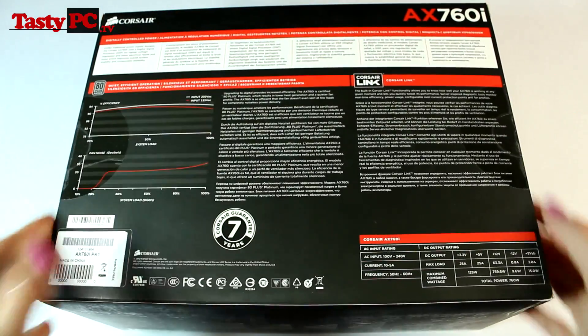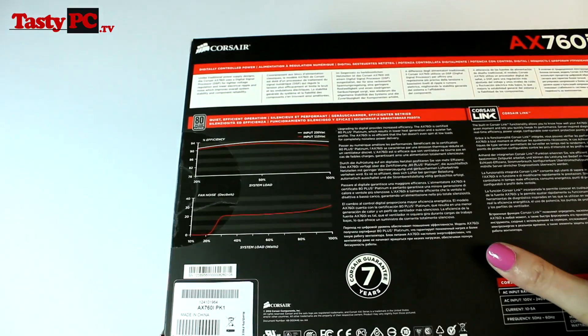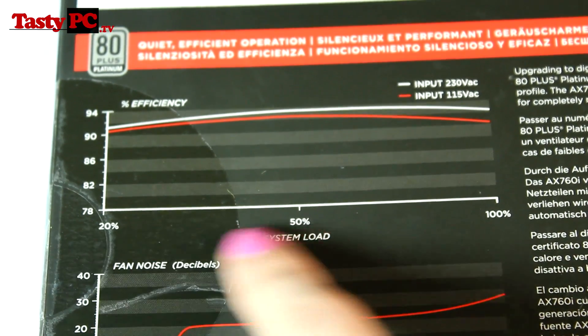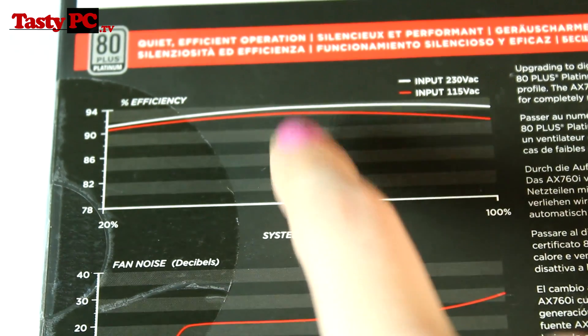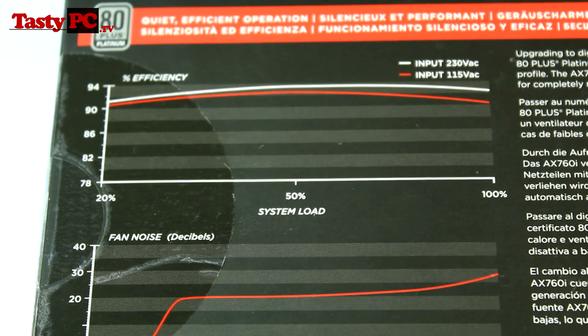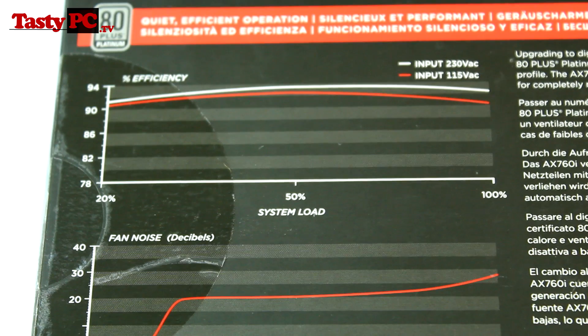Looking at the back of the box, this power supply comes with a 7-year warranty. Zooming in on the efficiency graph, you can see that this power supply is very efficient between 20 and 100% load and is most efficient around 40 to 70% load. What I'd personally recommend is working out how many watts your system uses the majority of the time and then getting a power supply that makes your system sit at peak efficiency at that wattage. I wouldn't listen to people who say you should max out your power supply, but I also wouldn't recommend getting a power supply that's too many watts for what your system needs, because then you could be below 20% load and that's not going to be as efficient.